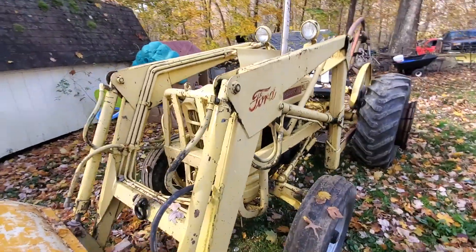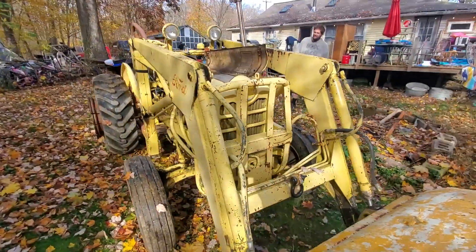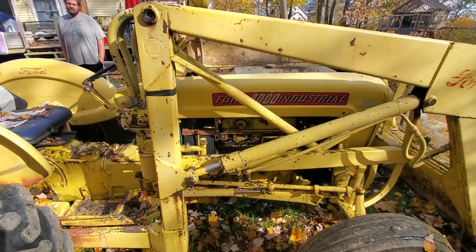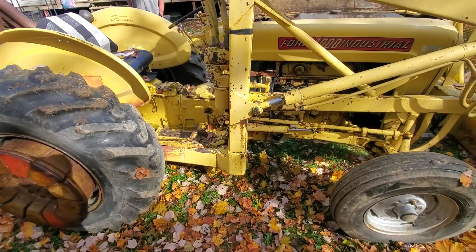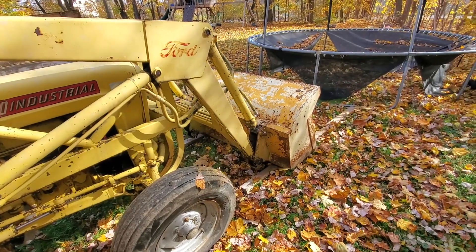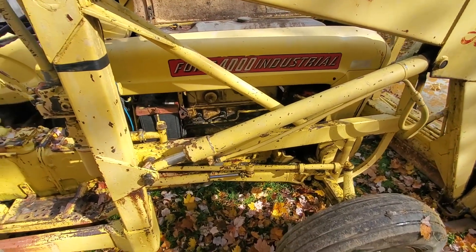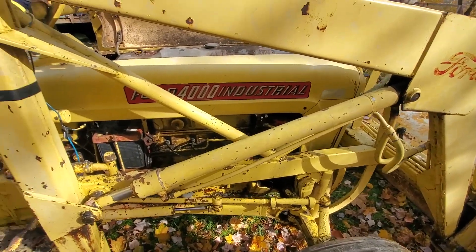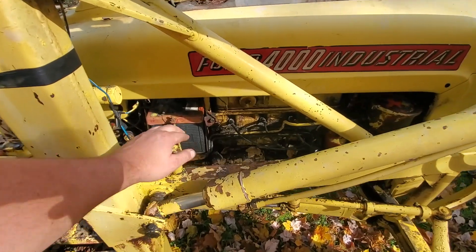On today's episode of What the Cat Dragon, we have a late 50s, early 60s Ford 4000 Industrial tractor. Papa bought this a couple years ago and he's used the post hole digger to rebuild his chicken coop, and he's got a plow attachment for the front to do his driveway — about an eighth of a mile long. We're trying to switch it over to 12 volt because this is still the original six volt.